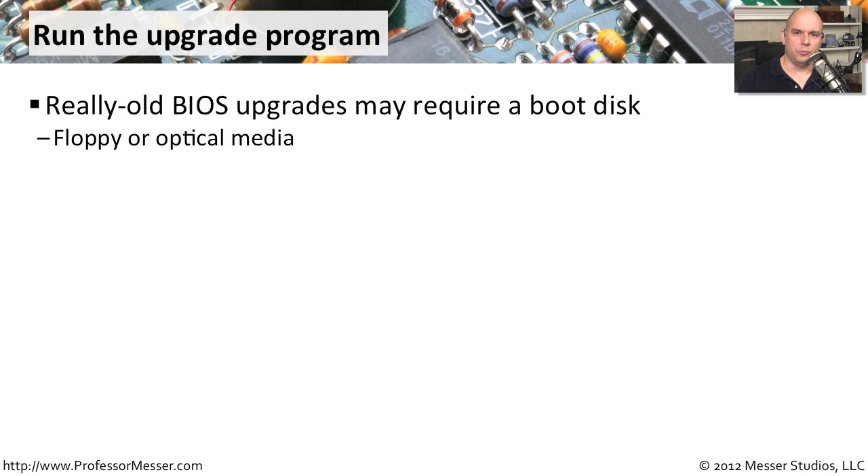If you're running on a really old piece of hardware — an old laptop or old desktop — you may not be able to perform BIOS upgrades within the operating system. You may need to create a boot disk, such as a boot floppy disk or a boot CD-ROM or DVD-ROM, to run the upgrade process. Once you create the boot disk, you restart the computer with that disk in the system, and that's how the upgrade is performed.